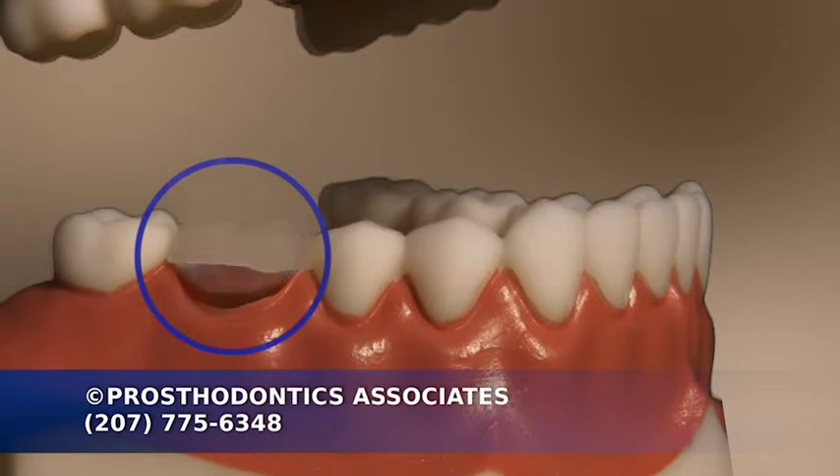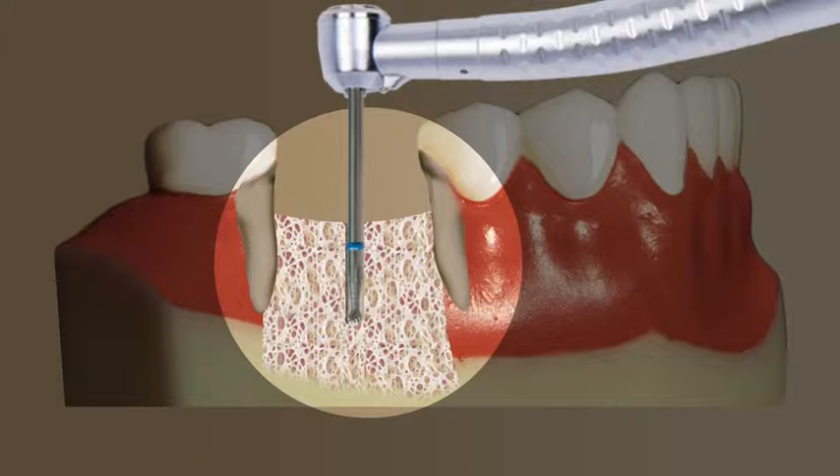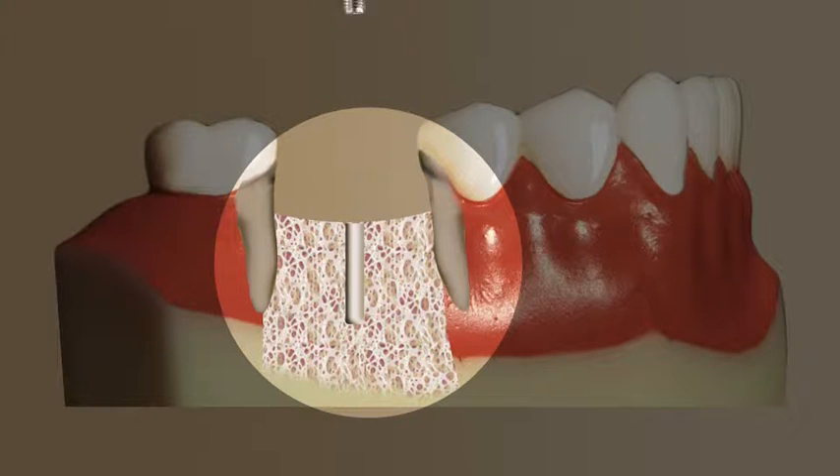A single missing tooth can be restored using an implant procedure. A space is prepared in the jawbone to receive the implant. This space in the bone is then threaded so that the implant will fit precisely.